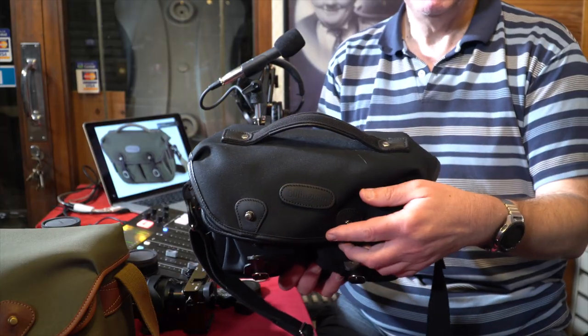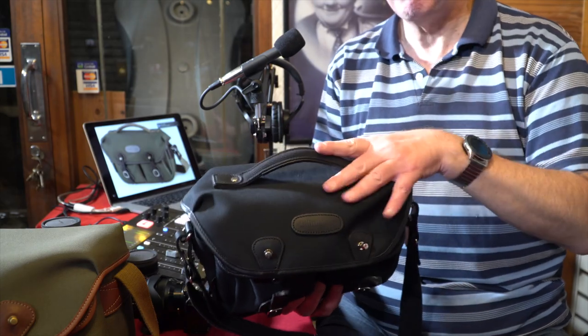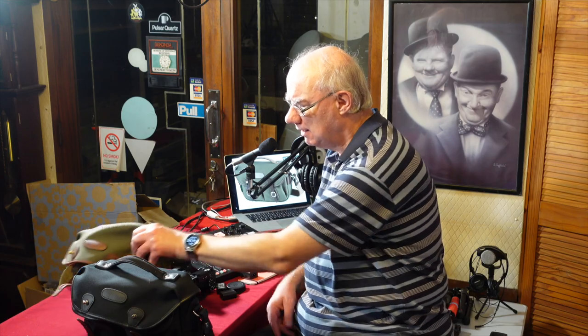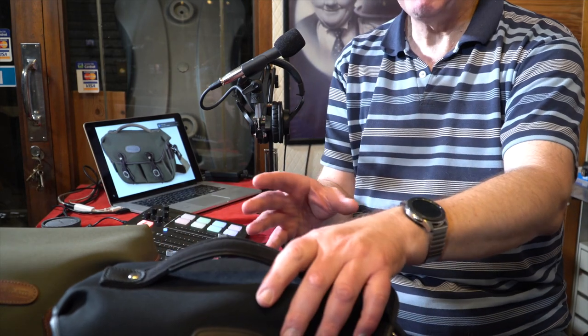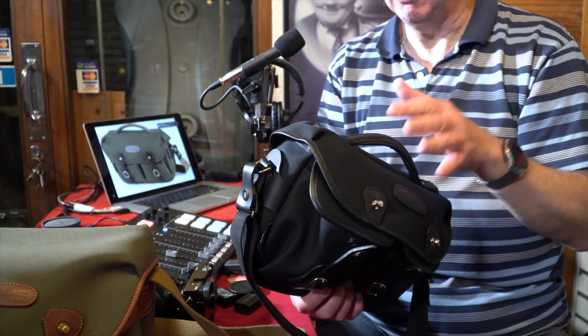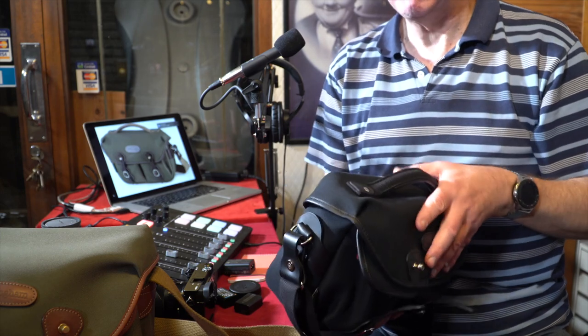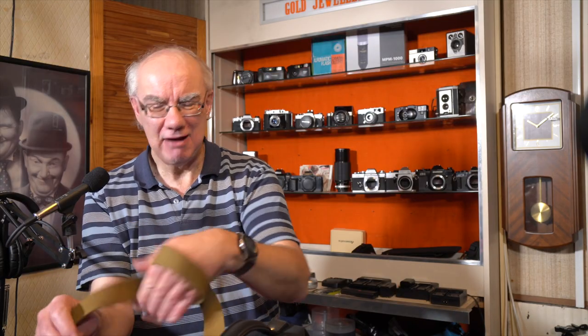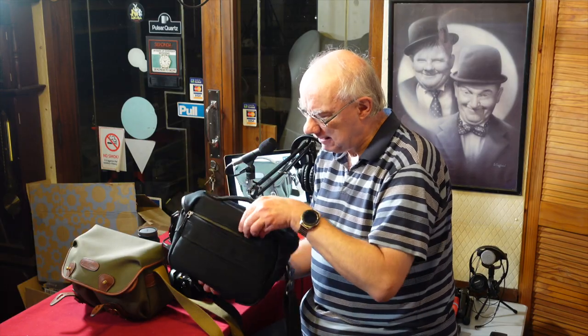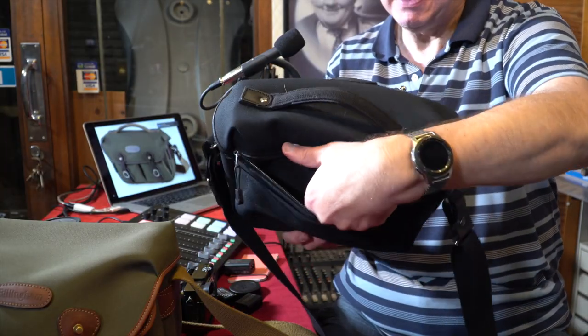So back to this one — the Hadley Pro Small. There are quite a few differences between the Hadley Pro Small and the original Hadley Small. One of the main differences for me is the handle on the top — that is a great feature. My partner and I use public transport a lot, so it's great when you're getting out of a train or bus seat and you just grab the handle. With the original Hadley Small I had to strap it around my hand, which wasn't as comfortable.